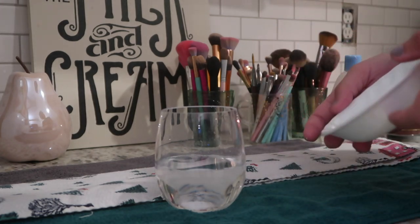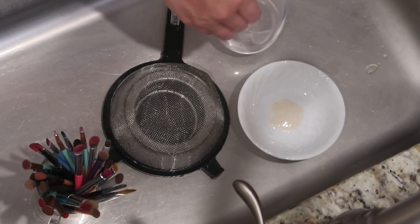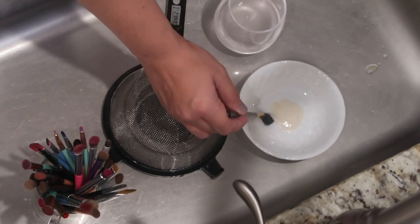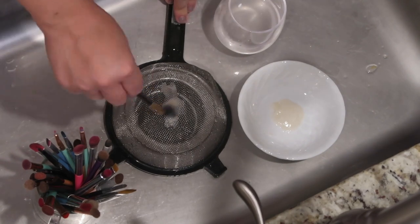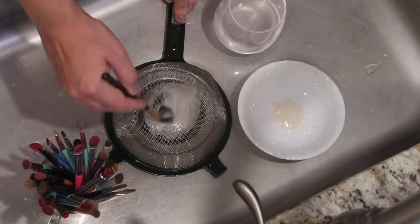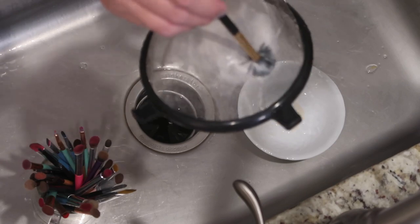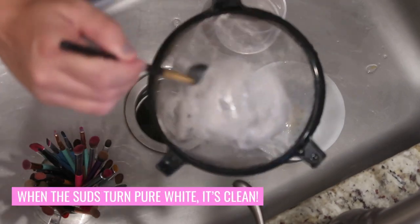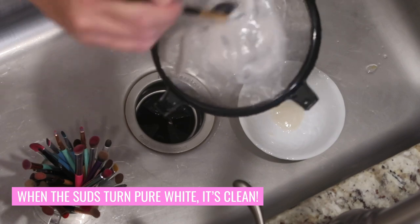I take everything over to the sink where I set up my washing station. I start by dipping the brush into the cup of water, then give it a good dip into the cleanser, and go right over and start washing it on the sieve. You'll notice the suds coming off are tinted the color of the makeup products in the brush. You can do this process a couple of times until the suds turn pure white — that's how you know all the particles are out of the brush.